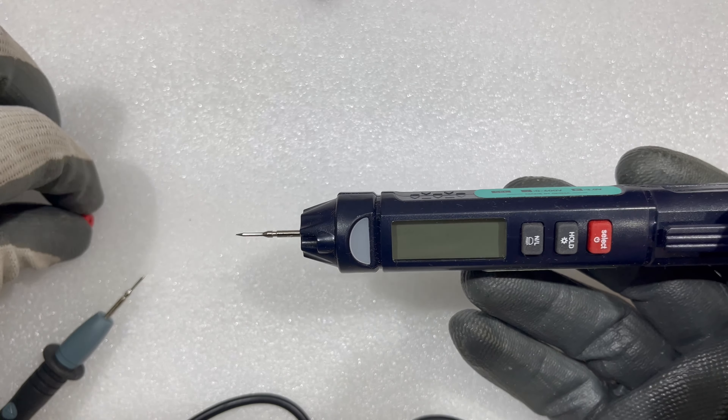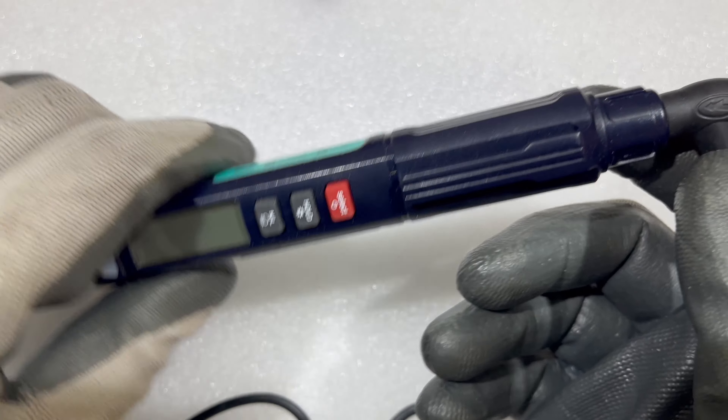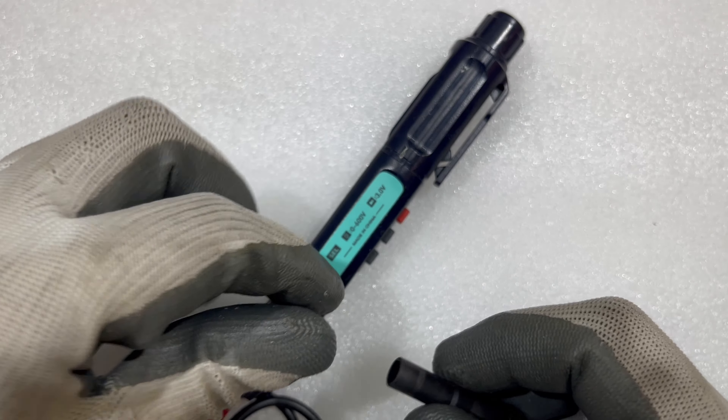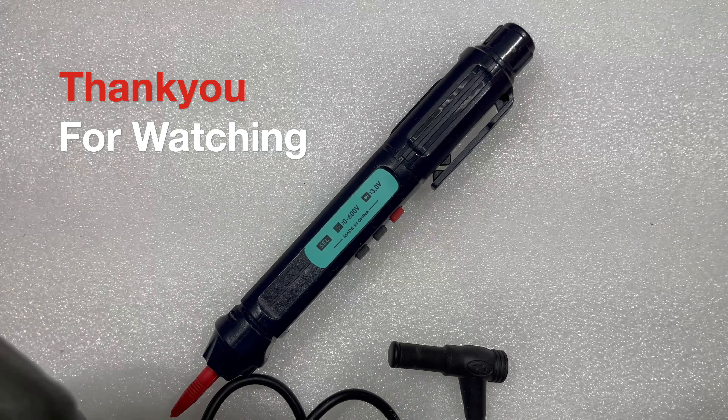I really like this product because it's very handy and, as you can see, it's a pen-shaped multimeter. If you guys have any questions, please let me know in the comment section. Thank you so much for watching the video, bye bye.